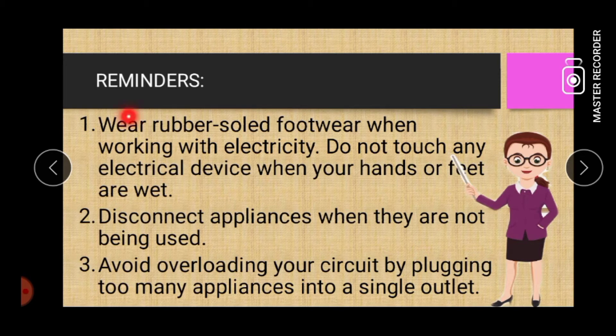The first one: wear rubber-soled footwear when working with electricity. Do not touch any electrical device when your hands or feet are wet. Number two: disconnect appliances when they are not being used. Number three: avoid overloading your circuit by plugging too many appliances into a single outlet.